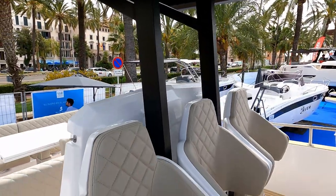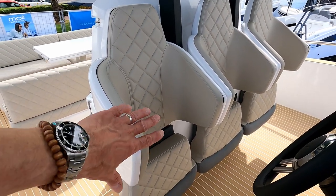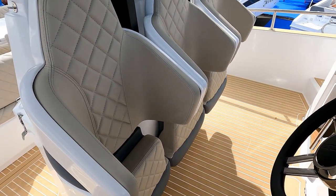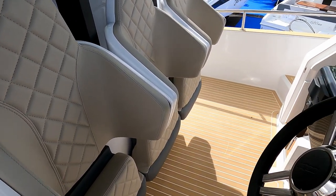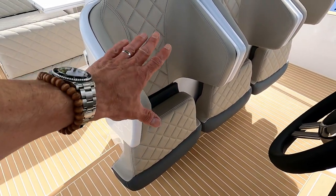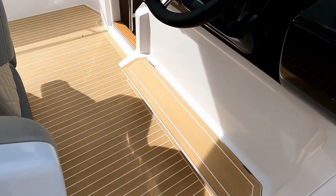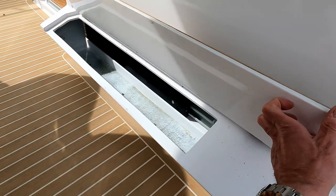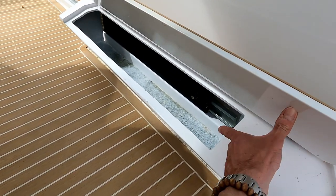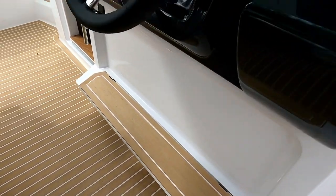That drops down and gives you three racing-style seats. The idea is if you're going quickly you're probably going to want to stand, so you drop the base out and wedge yourself in. Bearing in mind this is going to do around 45 knots with the bigger engines. If you want to cruise or gently motor along, you can lift the squab up, sit in it as a conventional seat, and put your feet on the footrest. There's also a little bit of storage and, more importantly, access to the runners — because these can get a bit gritty with salt and it's nice to be able to lubricate them.